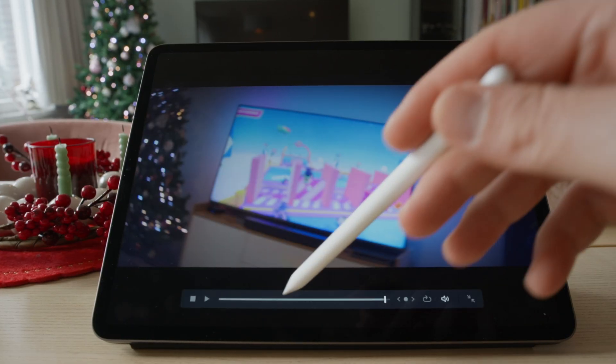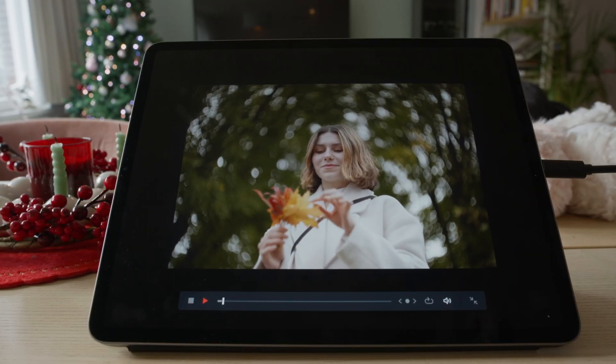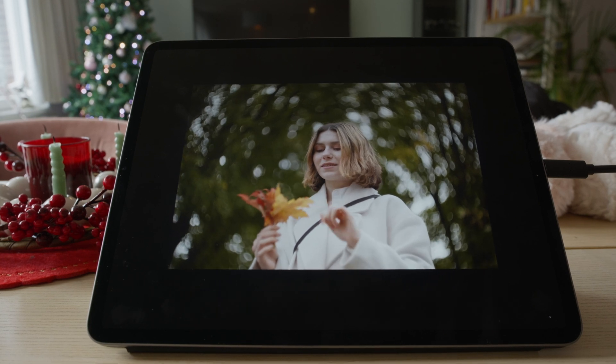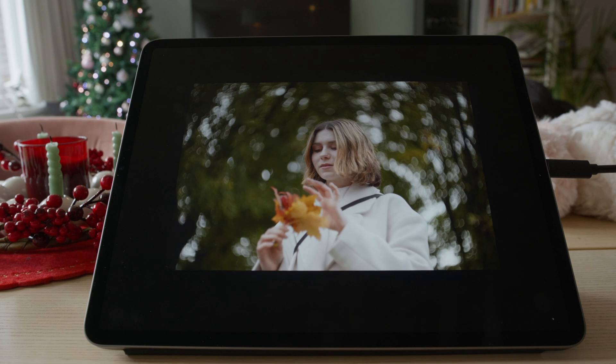But anyway, if you're going to work on very compressed 6K video files without adding animated text on your videos, but just simple text, you will be totally fine with the iPad Pro with the M1 chip.